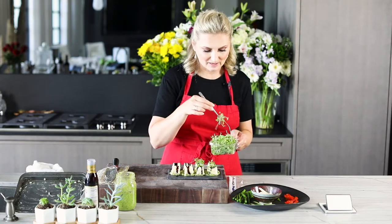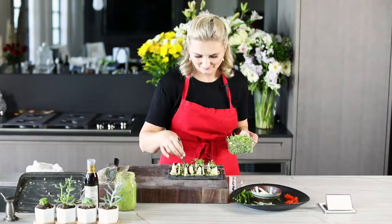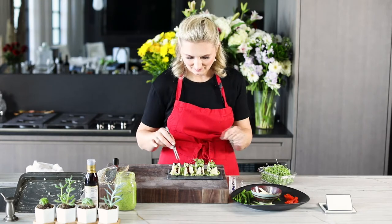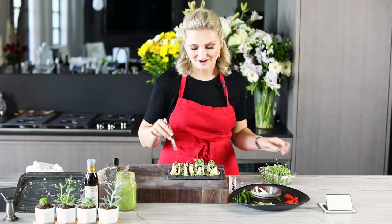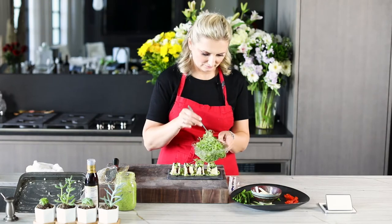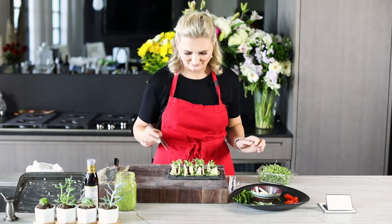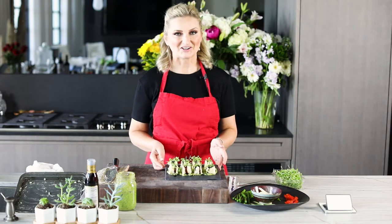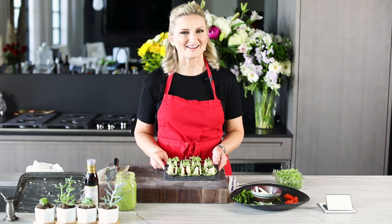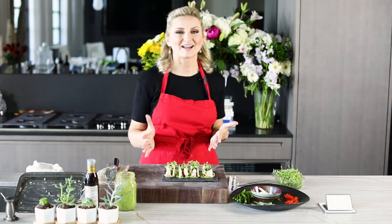We actually had the antipasto version of this at our restaurant Speaks Clam Bar in Florida. This recipe I originally created for the restaurant, and the vegetarian version I created for my friends so that you can now enjoy it. And just like that — doesn't this look like a little miniature antipasto garden on the plate? So pretty. I'm super excited for you to make this at home for your friends and to taste this.